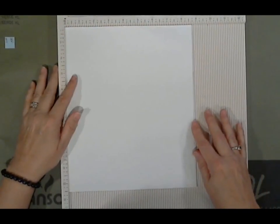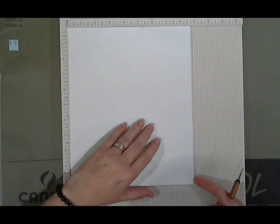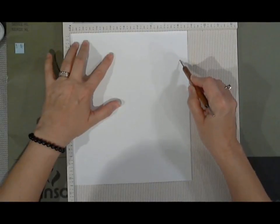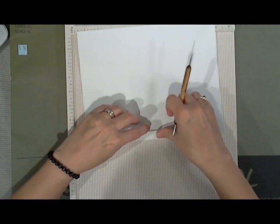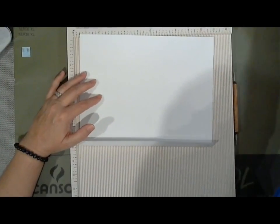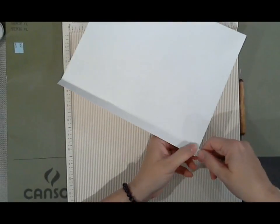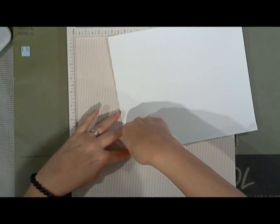I took my eight and three quarters by ten and a half sheet, put it on the score board and scored it at eight and an eighth — I know, very fancy measurement for me. Eight and an eighth, and I'll use that for the regular card stock too if I switch to that. I folded over the edge of the Bristol paper, thinking it would sort of reinforce the holes. I used double-sided tape to hold down that folded edge while it runs through the machine, because the first one got a little pucker on it — and not in a kissy pucker kind of way.